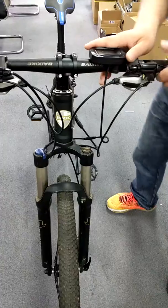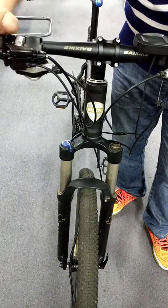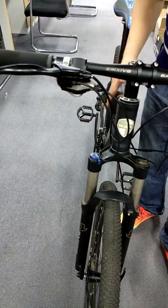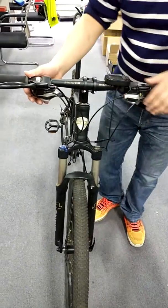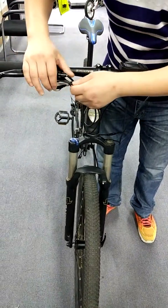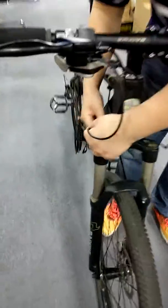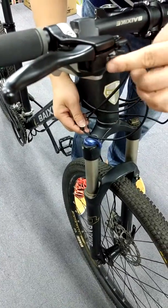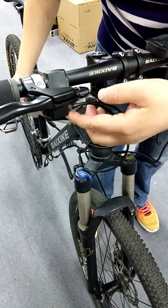Normally when we apply the brake, it cuts the power from the battery to the motor, so the motor will stop working. However, sometimes if the cable connected to the controller has a problem with the brake lever, the motor may not work regularly.